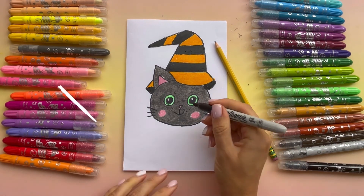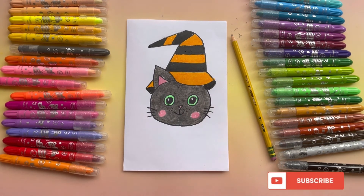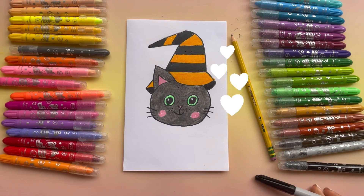Cute — and our cat is done! If you enjoyed this project, please subscribe to our channel so we can do more artwork together. Thank you guys.